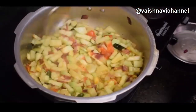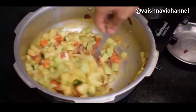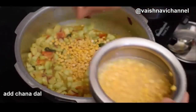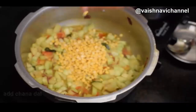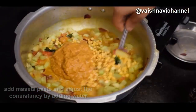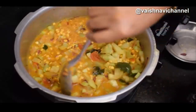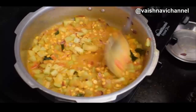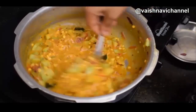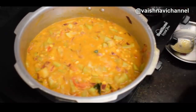Mix it up. You should be able to take this bread also. Add a bit of the dough, about 1.5% consistency of the dough.